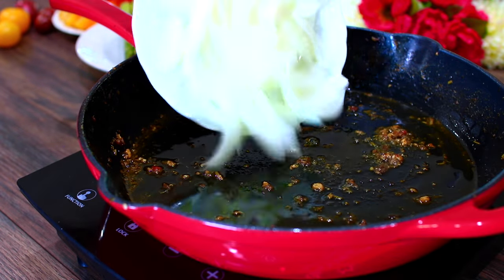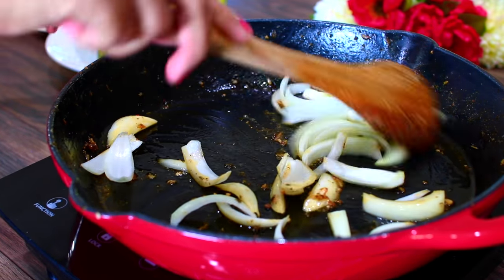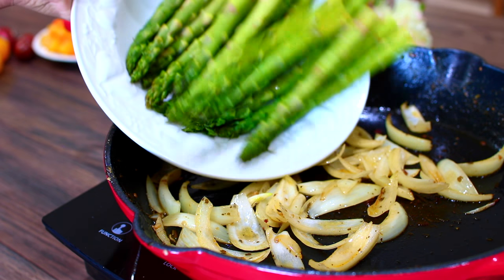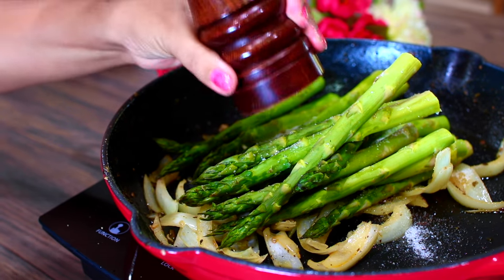When you've taken your chicken out of the pan, you're going to sauté some onions. You don't have to add any more oil — just use the oil left in the pan. When the onions have developed a little color, add in some asparagus and season with salt and pepper to taste.